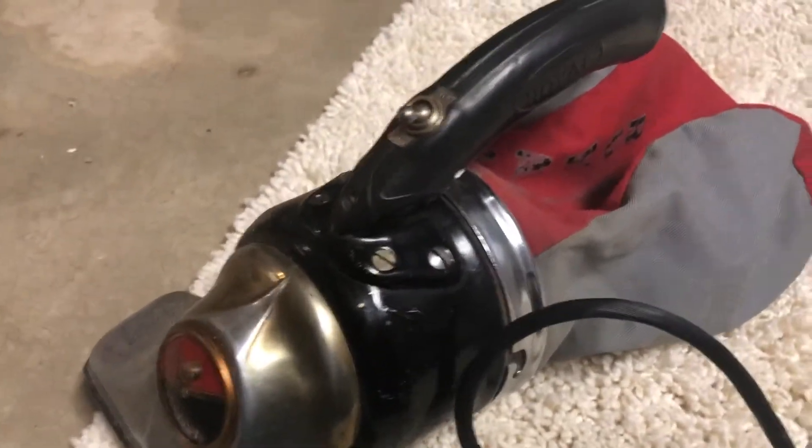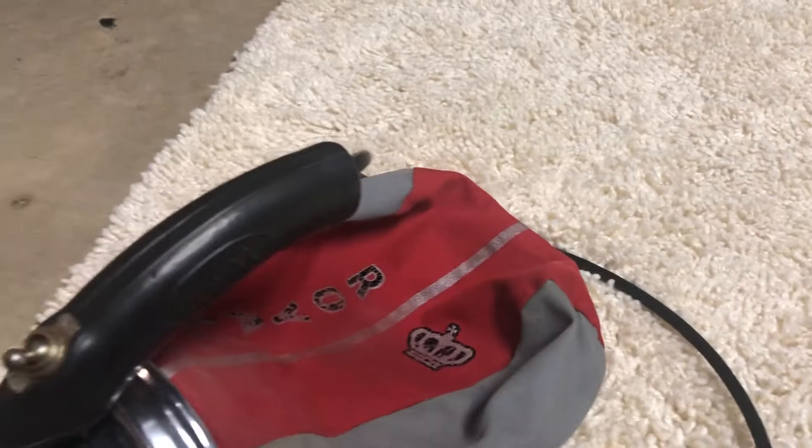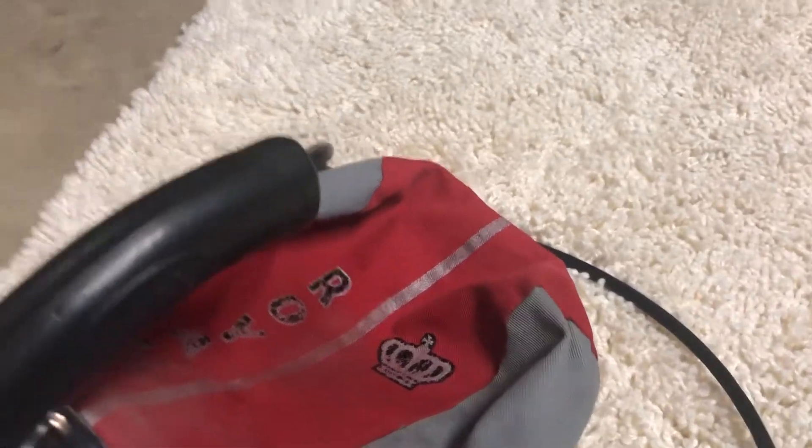This is my Royal Model 157 handbag vacuum. I got this off eBay probably about a year ago, maybe a little more. I know I've had it for at least a good majority of 2018.